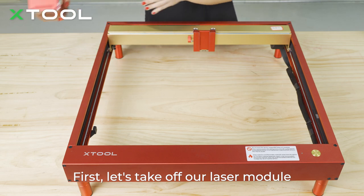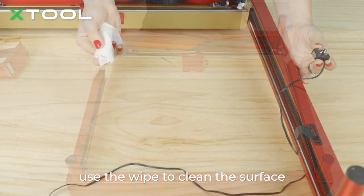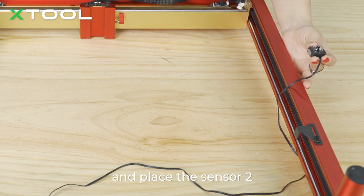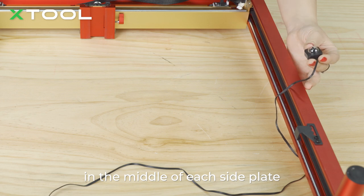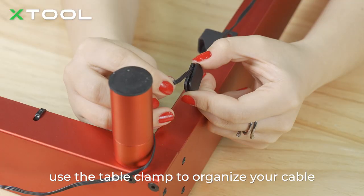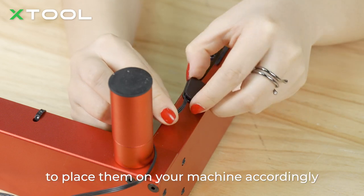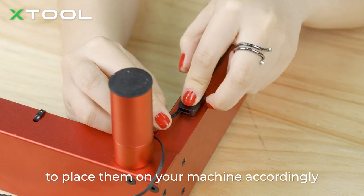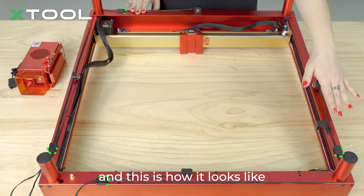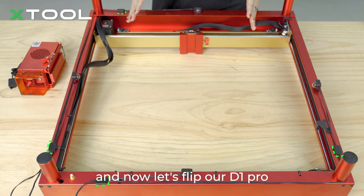First, let's take off the laser module and flip our D1 Pro. Use a wipe to clean the surface where you're going to place the 3M tape, and place sensor 2 in the middle of each side plate. Use the cable clamp to organize your cables and use the 3M tape to place them on your machine accordingly. The cable clamp can support up to two lines of cable.